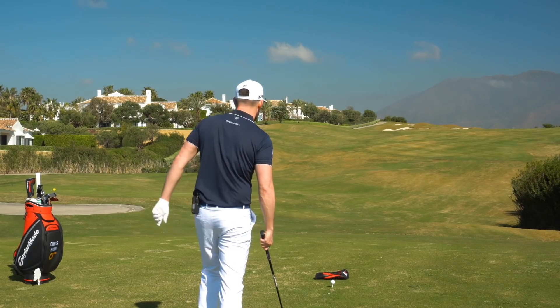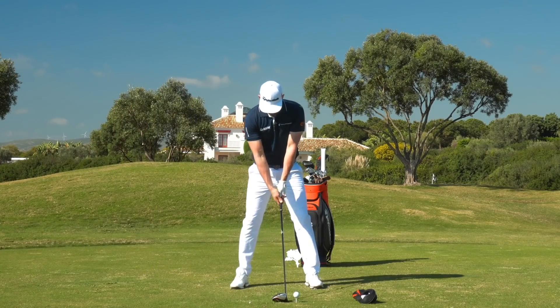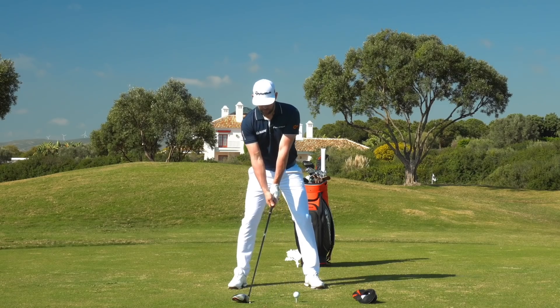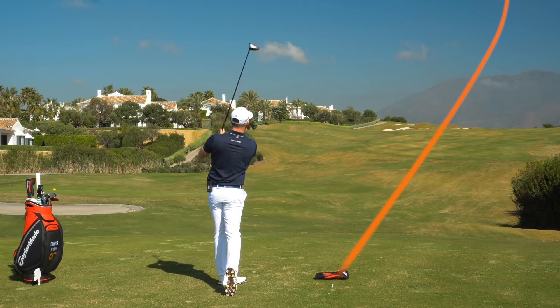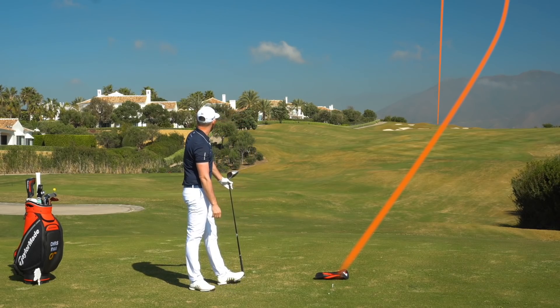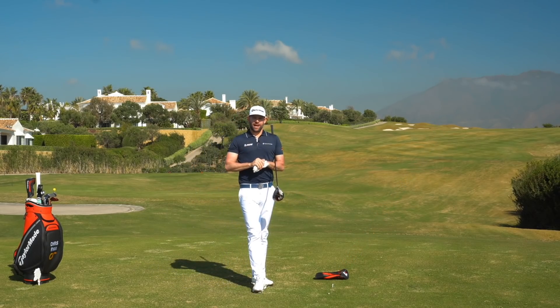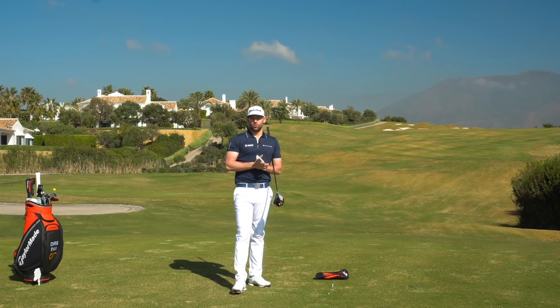I'm going to hit one using the drill I mentioned — to help me move my path out to the right. I get myself set up, rotate my shoulders, let the club sit on the ground, and from here it should help me hit a high draw. And it certainly did — almost too much! I don't really struggle to hit a draw so that drill makes it happen very easily, but certainly if you fade or slice, that is a fantastic drill. You'd see higher ball flights, more right-to-left shape, and more carry distance.